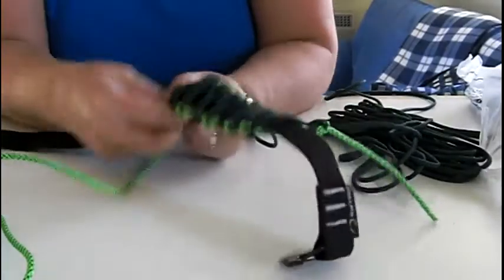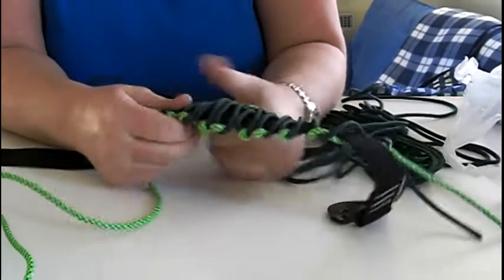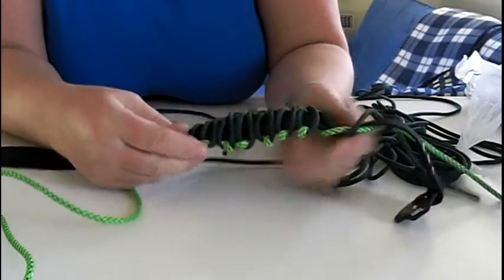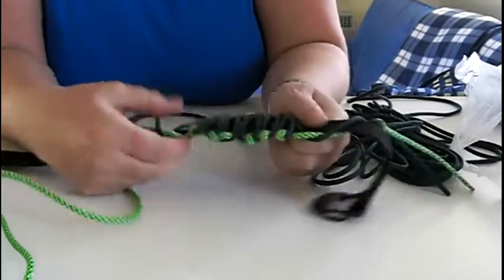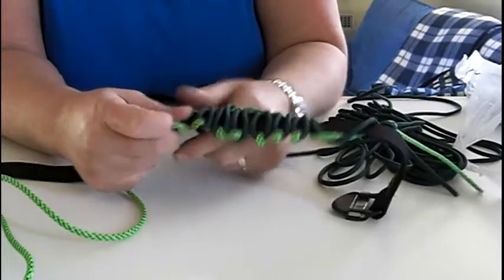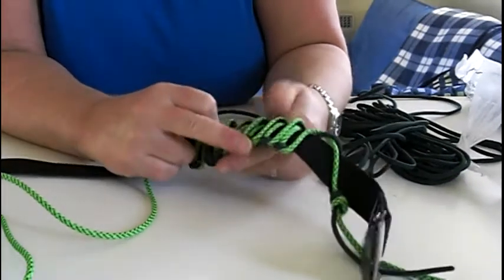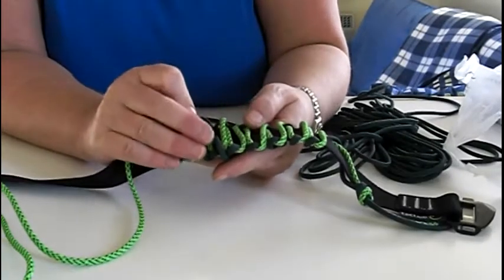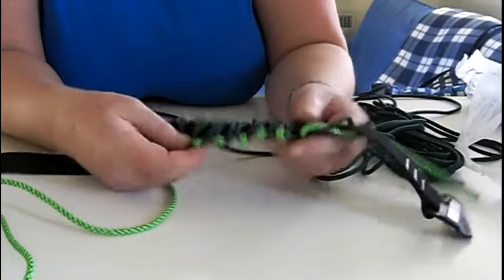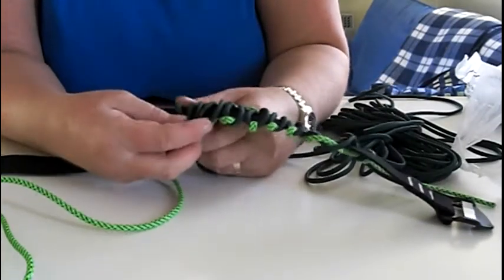I've done a few more strands on it — you can get the gist of it, just keep working away at it. Once you get near the end, you can push all the strands a bit tighter. But you can see how this one's going to look — green, just tidy up all the strands, get them sitting nice and flat. Green twist on that side. I think it's going to look really quite attractive.